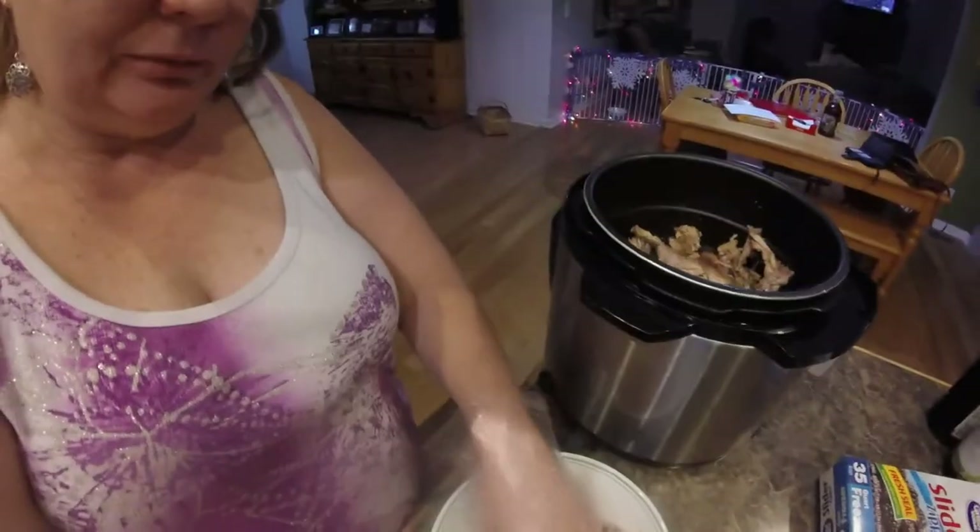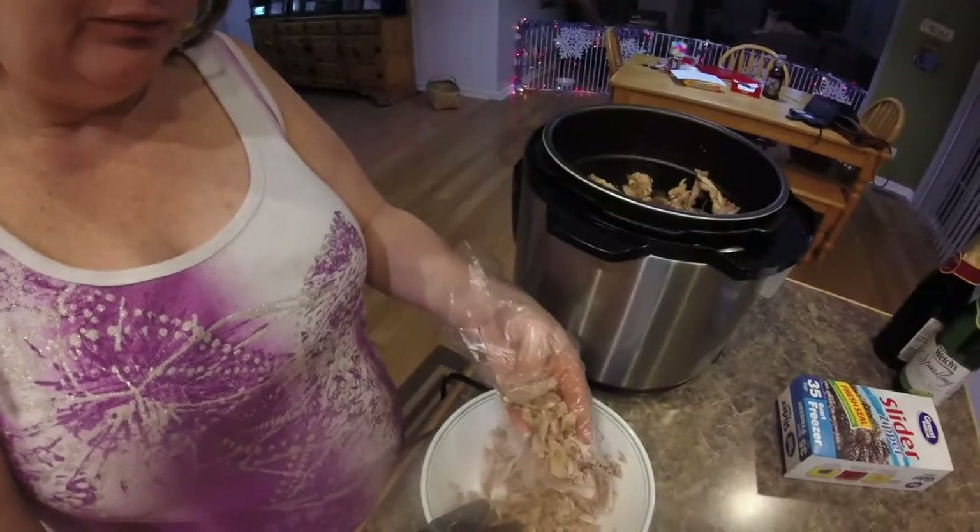It shreds down beautifully — look at this beautiful meat. Then I'm going to can this and come back to show you how I can it in my electric pressure cooker. I'll probably only have about four jars of meat, but I use one jar with every meal I make, so it's very much worth it. We'll be back.